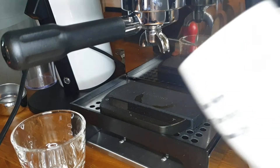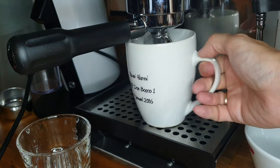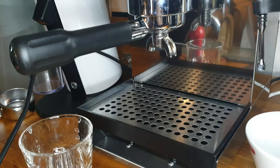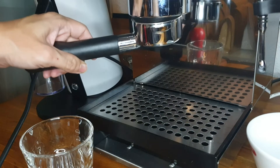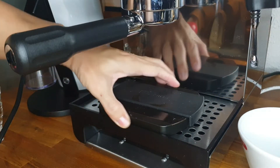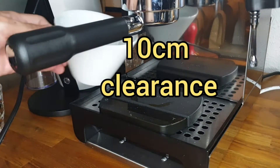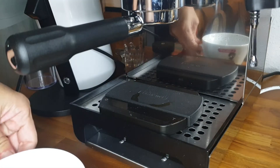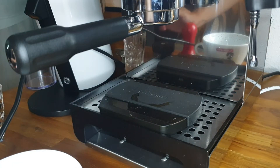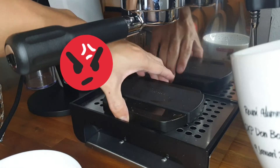If you have an old-fashioned cup, I'm afraid you're going to have to remove your scale. If you really can't buy another cup, then you have no choice — you have to sacrifice your scale. But with the bottomless portafilter, we have even more room to play with. There's plenty of room, you just go in there, you don't have to tilt. Even with the Lelit cup sideways — no problem at all. But again, if you have an old-fashioned cup, you'll have to sacrifice your scale again.